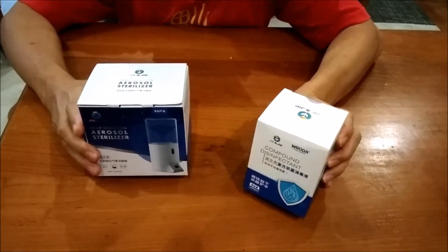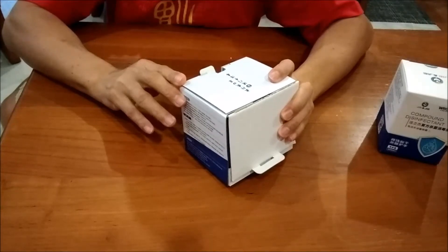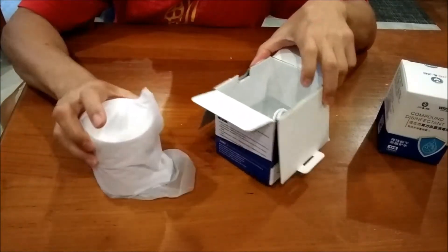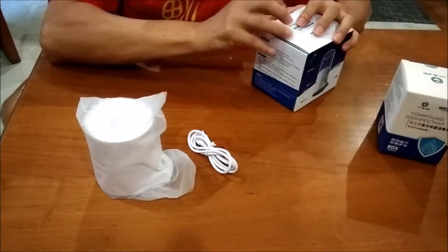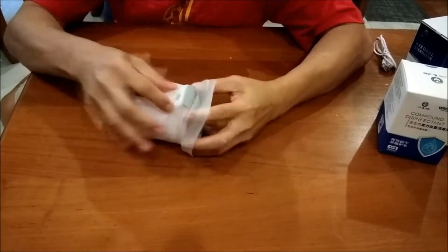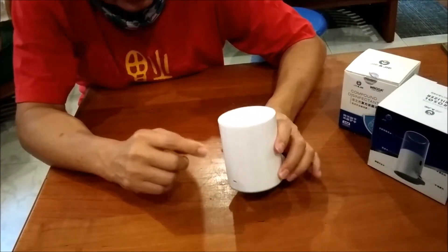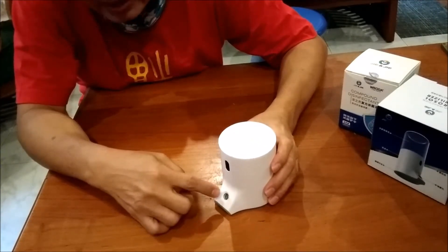Let's open up the sterilizer first. Here it says 出行戴口罩进门手消毒. It has the sterilizer and a USB charger, so I think it is battery operated and USB chargeable. This looks very compact. I believe this is the charger input, this is the disinfectant input, the sensor is here, and the disinfectant will be sprayed up from here.